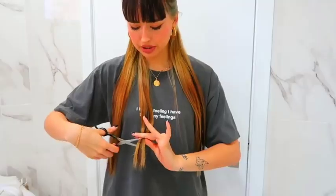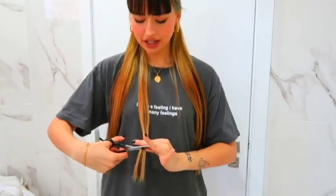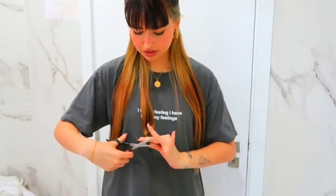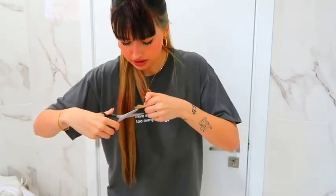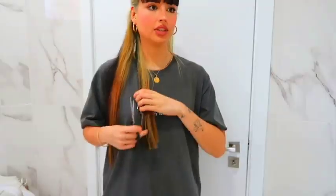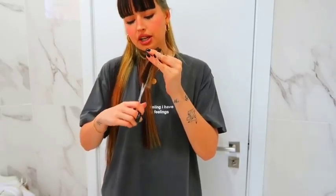I think I'm happy with the bangs now. I'm gonna take this off because now we're going to cut the rest of the hair. So I'm just dividing it and leaving just the bottom part. I'm going to cut it here — bye bye hair, no going back now, it's too long. So now that I cut it, I'm just going to do the vertical cuts, and my floor is going to be a mess. Now another piece, and do the same thing over and over to this bottom layer.